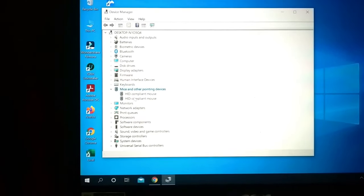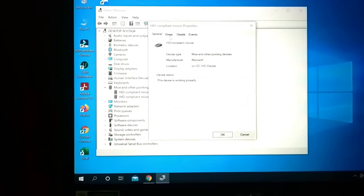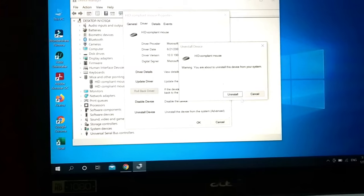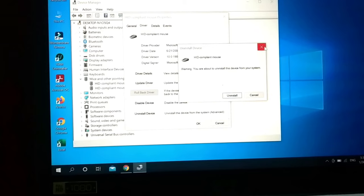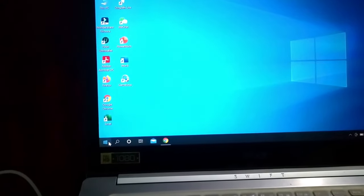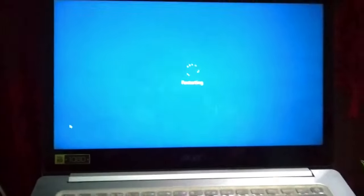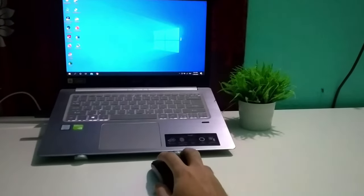Go to 'Mice and Pointing Devices', then click on the second option at the top. There you can see the option — at the end, select 'Uninstall'. After uninstalling this option, go back to your mouse option and restart your laptop or desktop again.